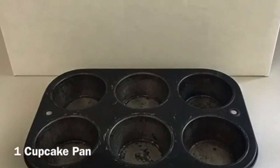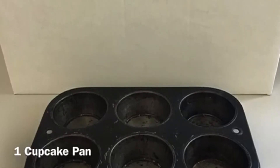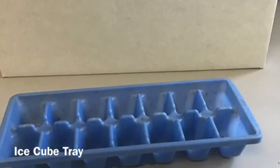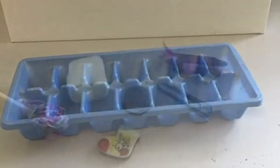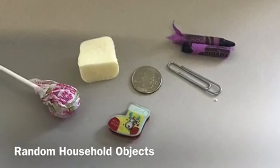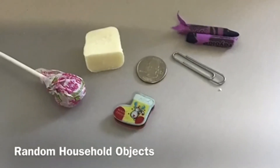Here are some of the things you're going to need: one cupcake pan. If you don't have one of these, an alternative you could use would be an old ice cube tray. You'll also need a crown, a paper clip, a quarter, an eraser, a piece of white chocolate, and a lollipop.